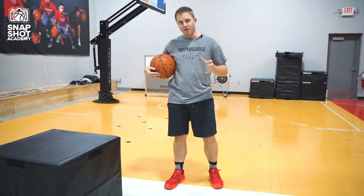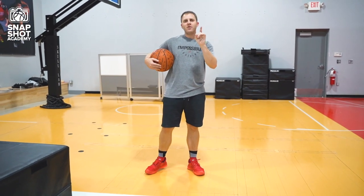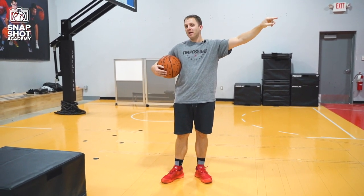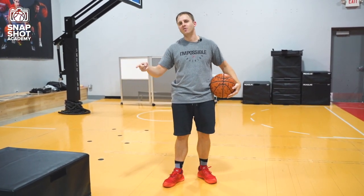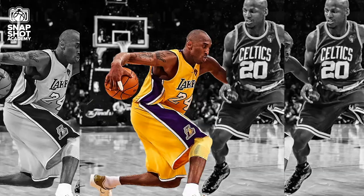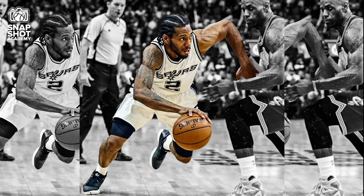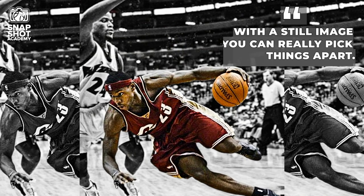When you're working on this technique and really mastering your fadeaway — whether off the drive or out of a post position — see if you can get your picture to match the best pictures. One great way you can do that is by taking a snapshot of a player making a move. You can really dissect things: the position of the foot, the positions of the defensive player. You can break things down. If you're seeing a game move so quickly, a lot of times you can't catch it — but with a still image, you can really pick things apart.